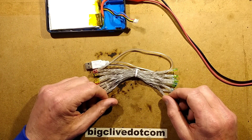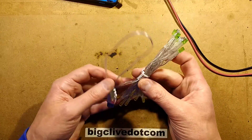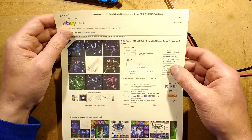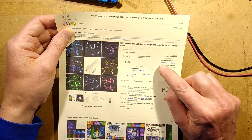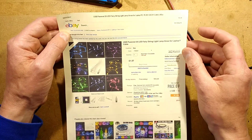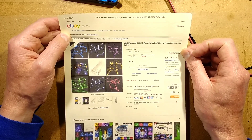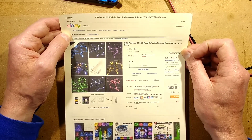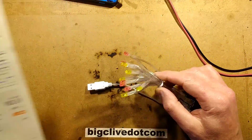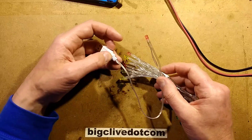In the meantime, let's look at something somewhat less dangerous. What I'm looking at here is a string of LED fairy lights, which came from a seller called Bobo Way2Way. This one is described as USB powered 20 LED fair string light lamp Christmas for laptop PC, 7 foot 2 meter plus 30 centimeter cable. Basically it's 20 LEDs on a string, and it's designed to plug straight into the USB power supply.